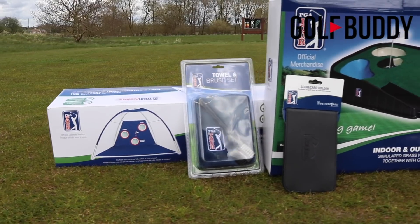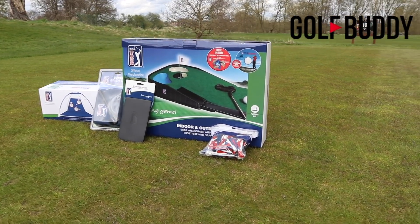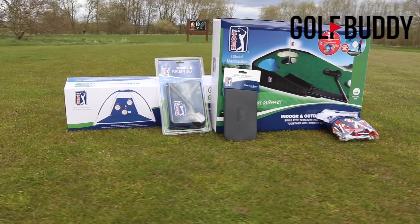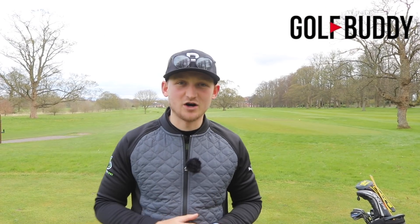We all know it's Masters Sunday and about three hours from now we'll be crowning the winner. Get in those comments down below — who's your hot favourite going into the final round? Also some really big news: throughout this video I'm going to be telling you about my brand new partnership with Golf Buddy and some absolutely amazing giveaways.